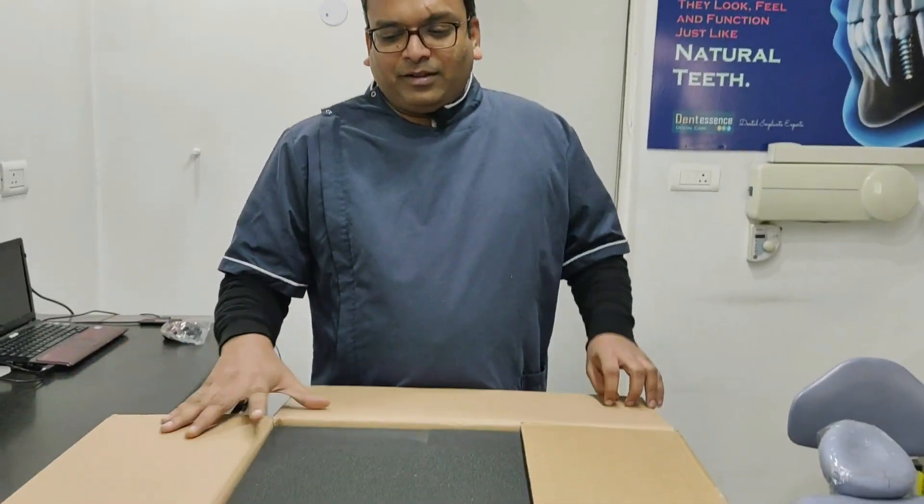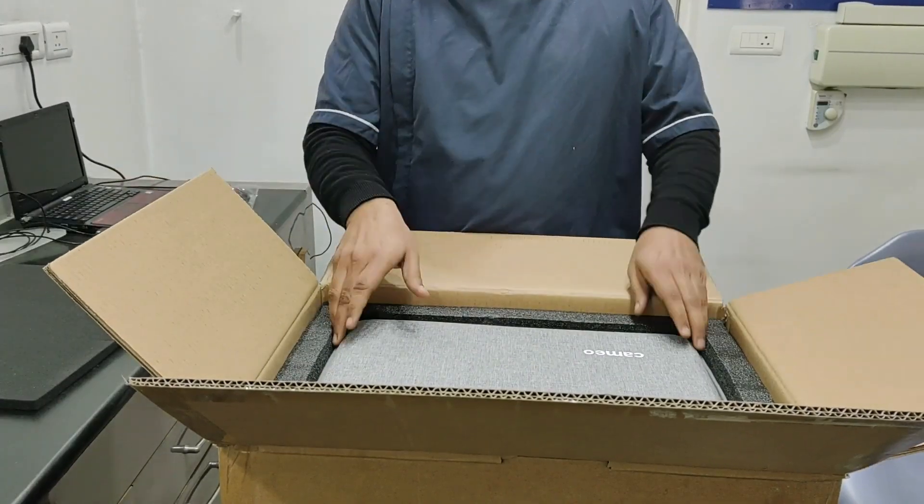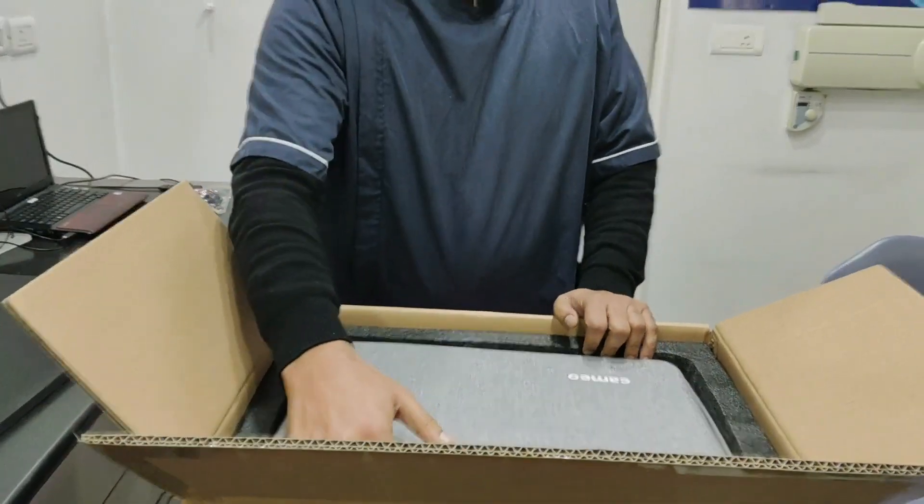Good morning friends! Today we are unboxing the new interval scanner from Cameo. We are very excited to have it in our clinic. Let's show you what all comes in the package.